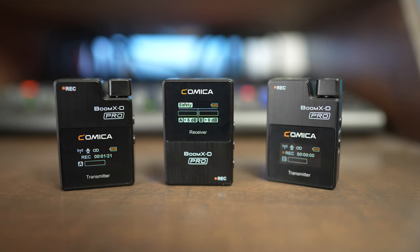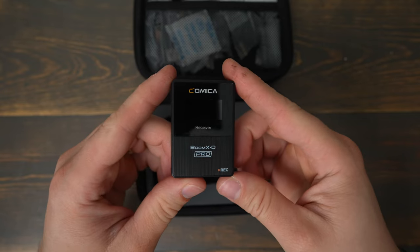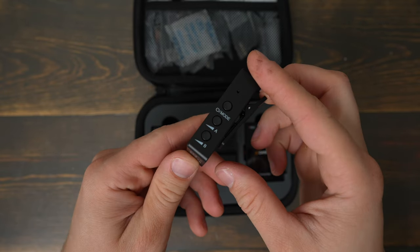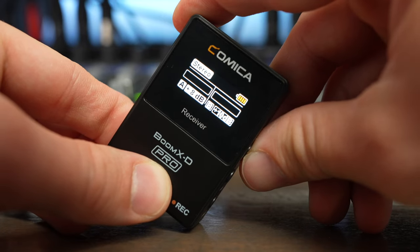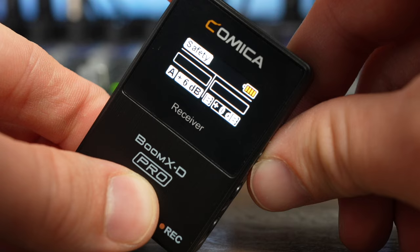Both the transmitters and the receiver have built-in screens that show you all the different specs and what's going on with your recording, as well as audio meters. It shows you when your transmitters are recording and allows you to see what your gain is set at on the receiver. The receiver has an on/off button as well as separate volume levels for both the A and B channels. It also has a button that shifts between different recording modes: mono, which puts A and B into both left and right channels; stereo, which records A to the left and B to the right; and safety mode, which records one track higher and the other at a lower volume so you can use the lower channel to avoid distortion if you have any clipping.